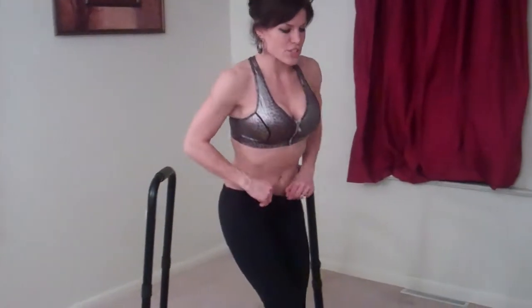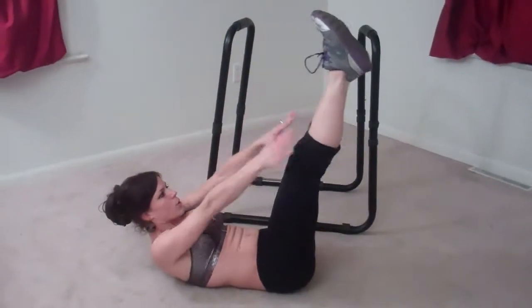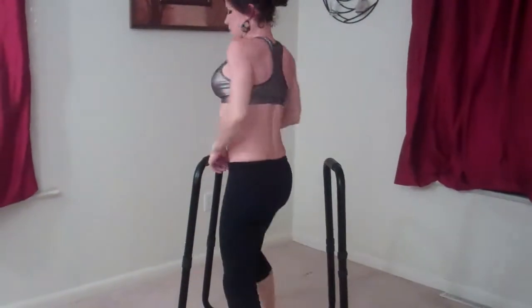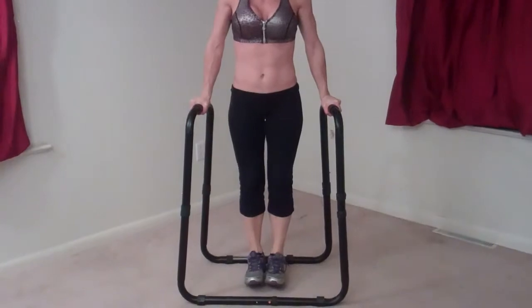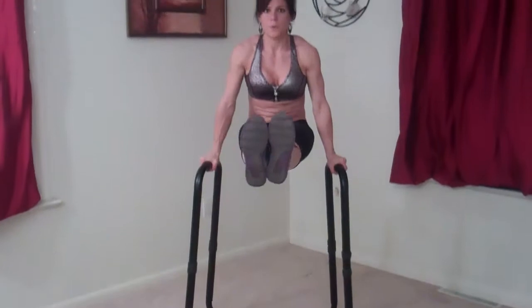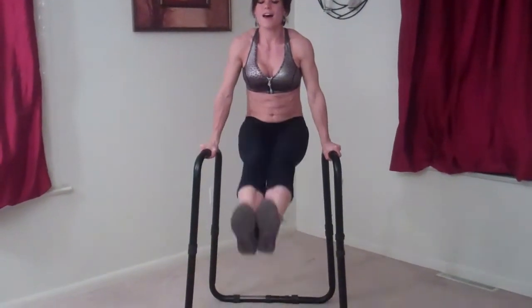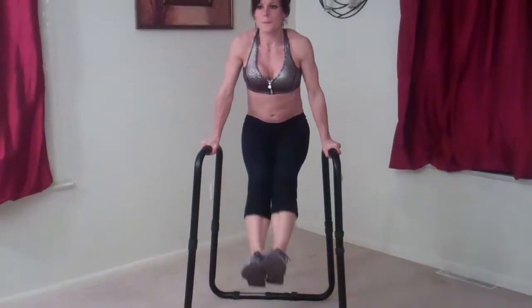Next I'm doing dip station leg lifts. If you don't have a dip station, just do a V-up — laying on the floor, low back stays pressed into the floor, arms reach. If you do have the dip station, you get to add your arms into the workout — lift up, legs stay straight down, then bend them at the hips and bring your feet straight up: one, two, three, four. Nice and controlled — you don't want too much momentum swinging your legs back and forth. Good pause at the bottom to ensure that — eight.